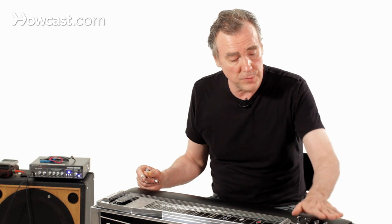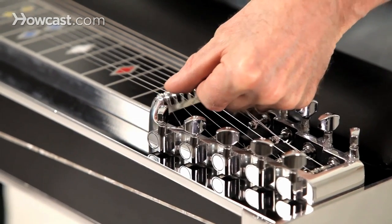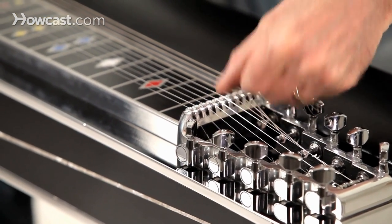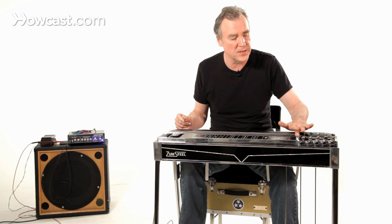So a quick look at the guitar: you've got the tuning pegs, as you would with a guitar. This is the nut here, and if you can see, these are little rollers here, so that if a string is being raised or lowered, it slides easily and doesn't get stuck.